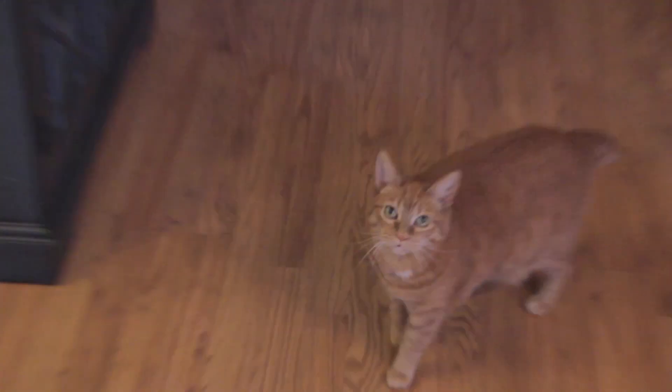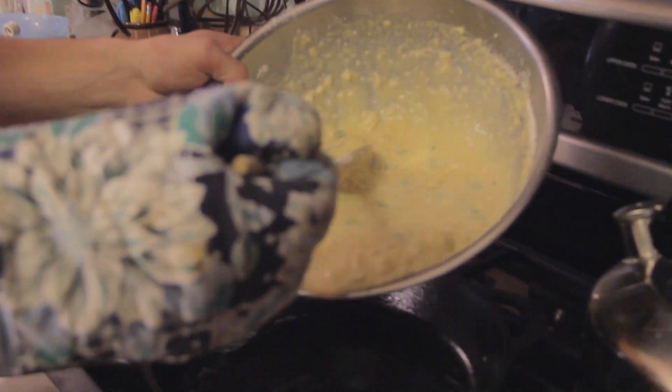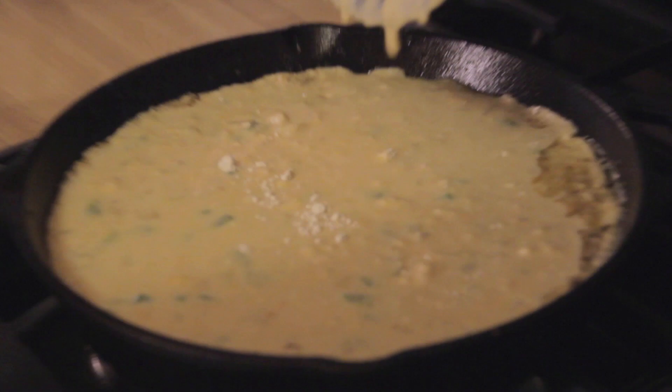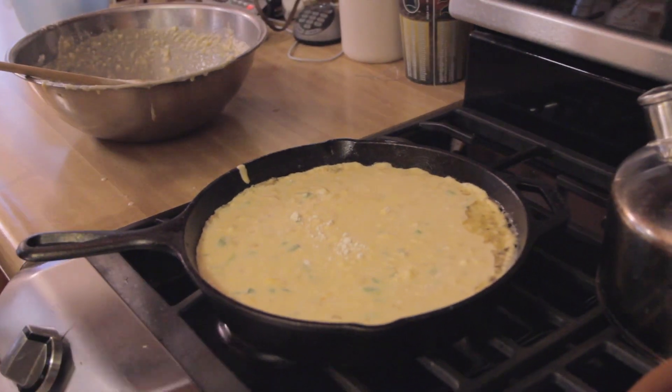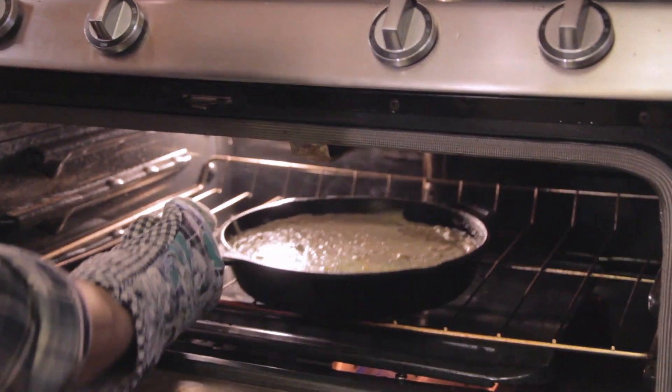Hey Buttercup — you want some cornbread? Then you're just going to go straight in. As you can see, on the sides it's already crisping up and getting brown — that's going to make a perfect crust on our cornbread. Throw it in the 400-degree oven for 20 to 25 minutes. Use a toothpick — go all the way down and out without pulling up any batter. Just a nice, clean poke.